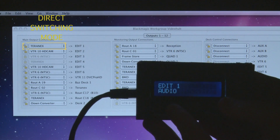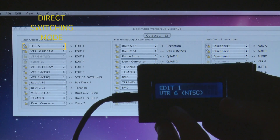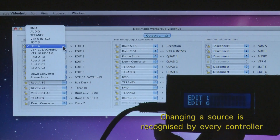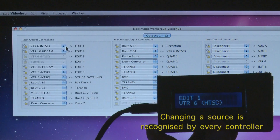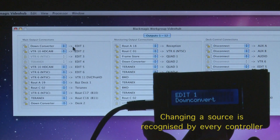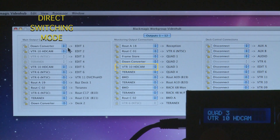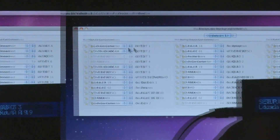Here's a quick view of the unit displayed in front of a client computer. You can see we're changing the source in direct mode and it's almost instantaneous. You can also change the source on a client computer and the controller will instantaneously get information from the hub at the same time. This is an example of direct switching mode — the moment you hit the button on the box it changes.